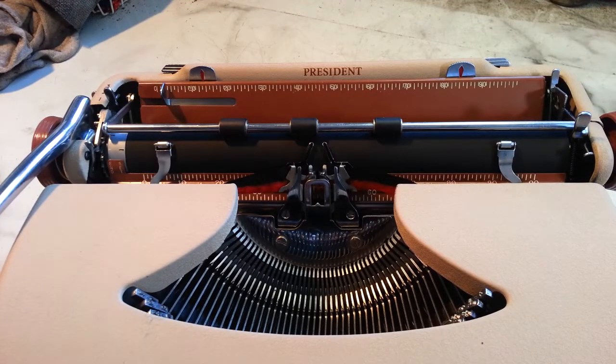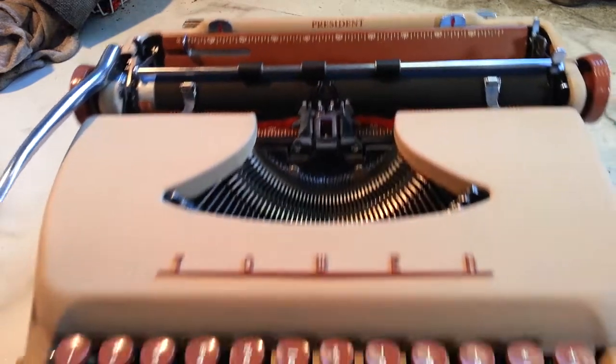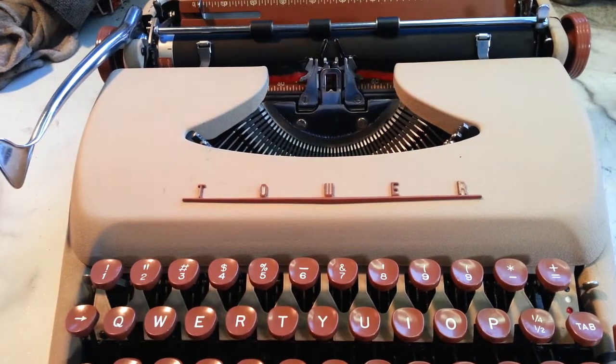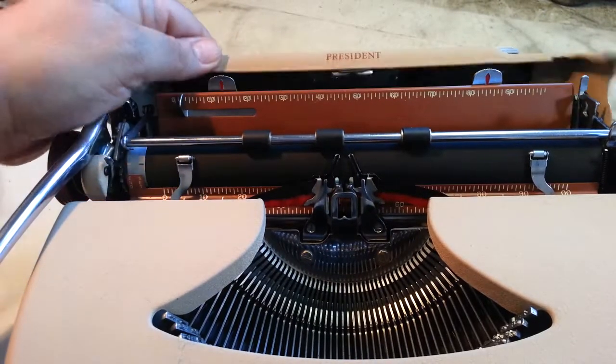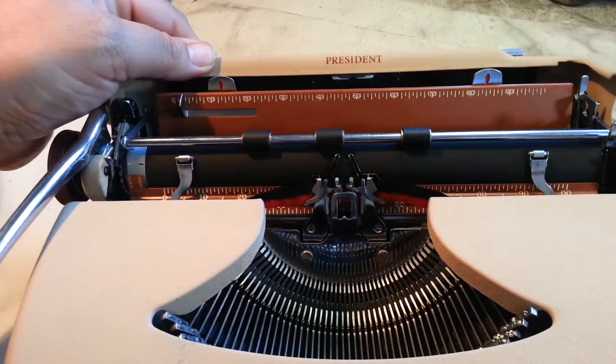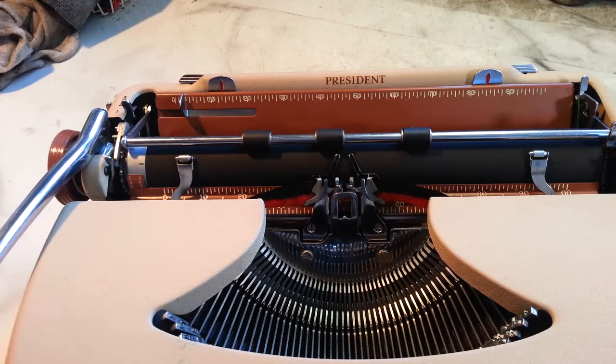Duane here, PhoenixTypeWriter.com. This happens to be a tower, but this is a Smith Corona Silent Super. It's got the hinged back panel, same thing as the Smith Corona version and other Smith Corona variants.